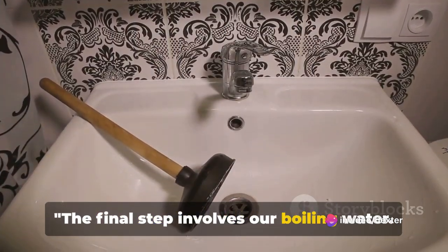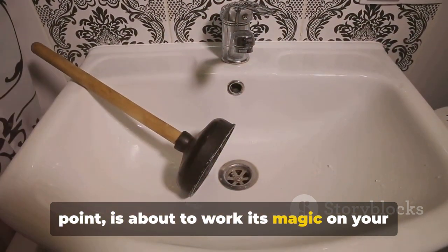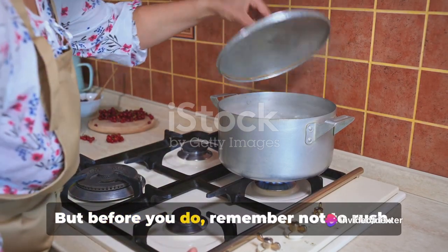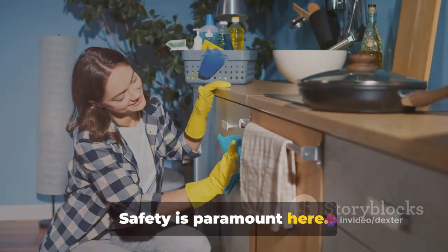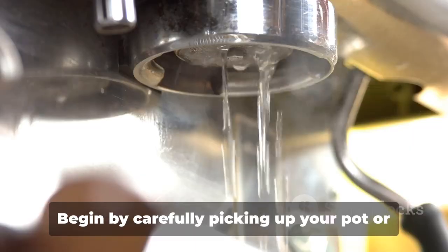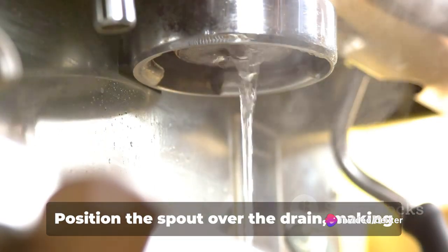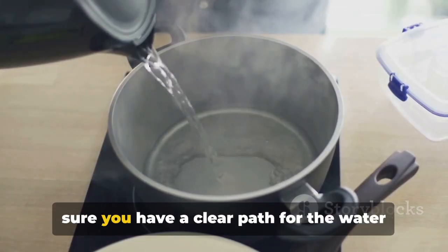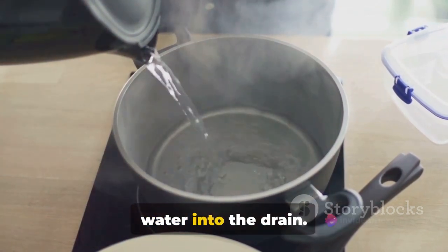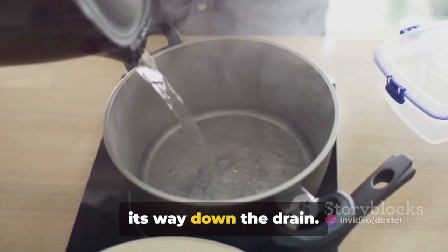The final step involves our boiling water, heated to its boiling point, about to work its magic on your stubborn drain clog. Now it's time to pour the boiling water down the drain — but before you do, remember not to rush. Safety is paramount here. The water is hot, and we certainly don't want any accidents, so approach this step with caution. Begin by carefully picking up your pot or kettle, using oven mitts or a thick towel to protect your hands. Position the spout over the drain, making sure you have a clear path for the water to flow. Then slowly start to pour the boiling water into the drain. Take your time and allow the water to seep through the coffee ground mixture and make its way down the drain.